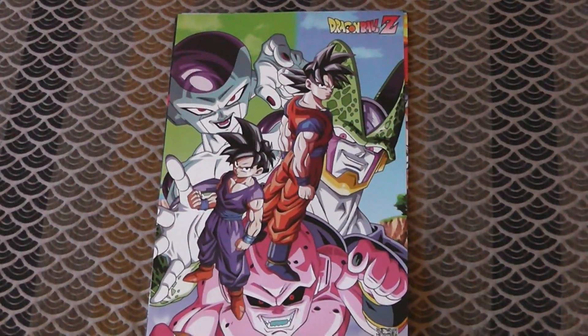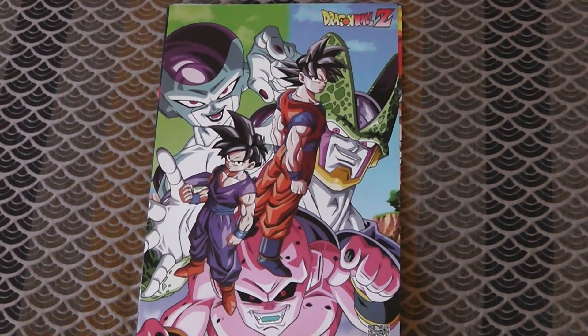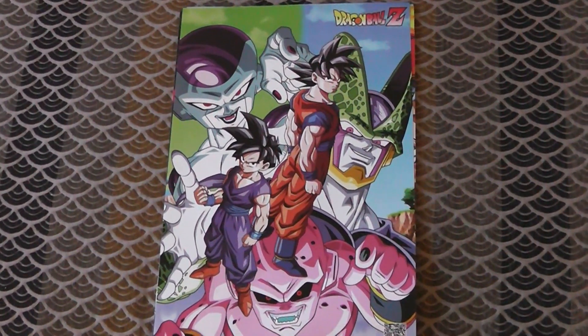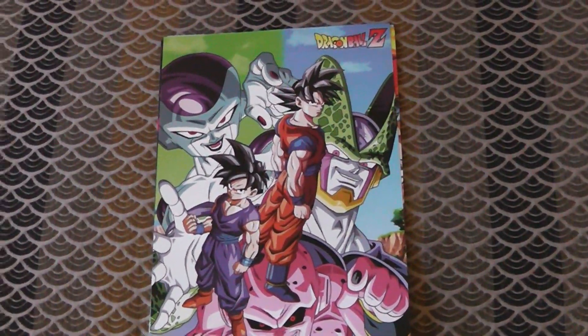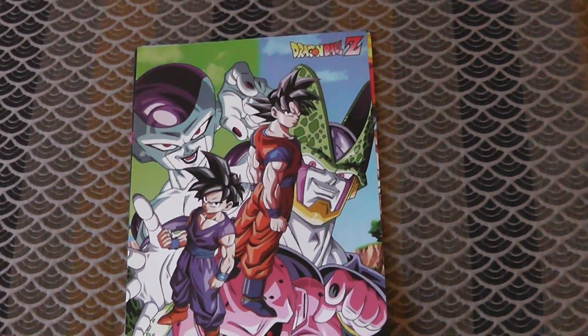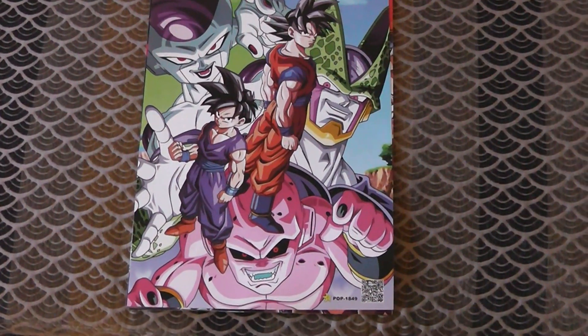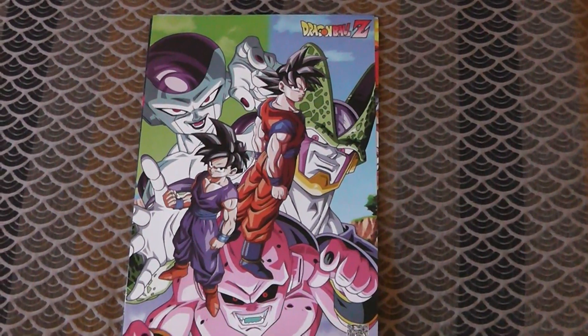So I went and bought it. And then it turns out it came in like a pack of several posters — all there together in one piece of plastic. And I'm like, oh, it's a great deal. Then I realized that this is probably, first of all, kind of bootleg, and second of all, it's Dragon Ball posters.